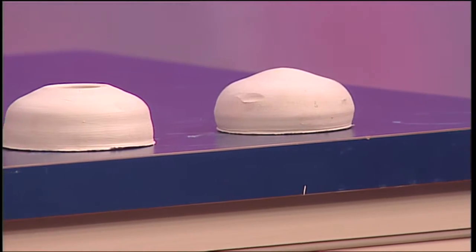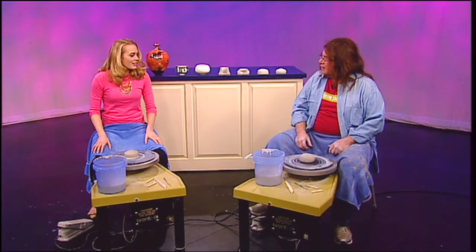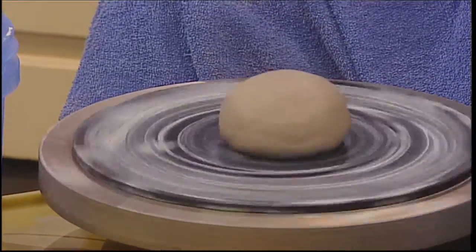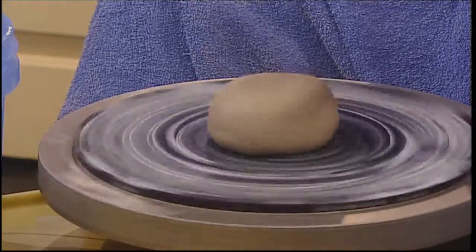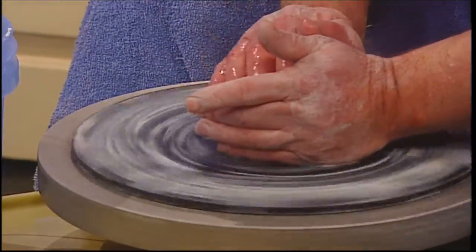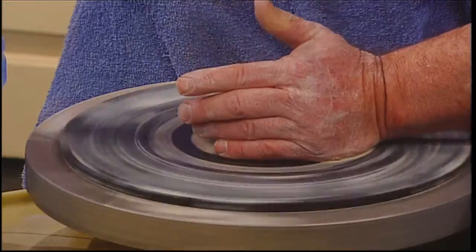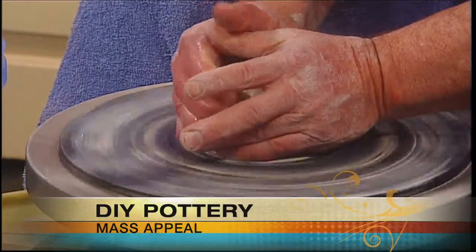I'm plopping the clay as close to the center of the wheel as I can get it. We're using electric wheels which came from Snow Farm, where I teach classes. The first objective is to get this ball of clay exactly in the center of the spinning wheel. It takes a little bit of time — you need water. What I'm going to do is push down with my right hand into my left hand.